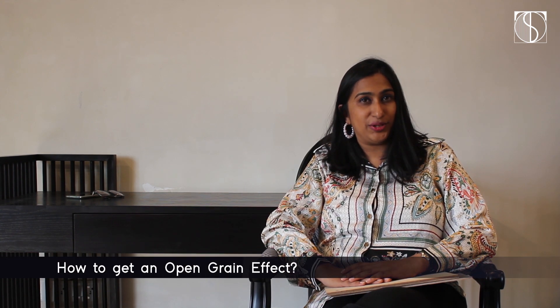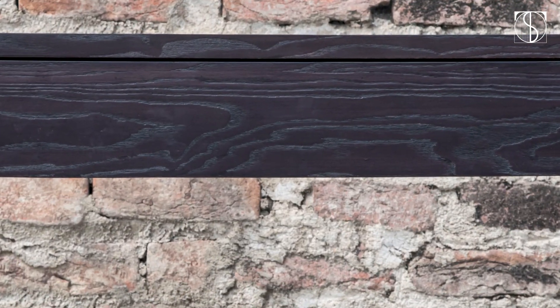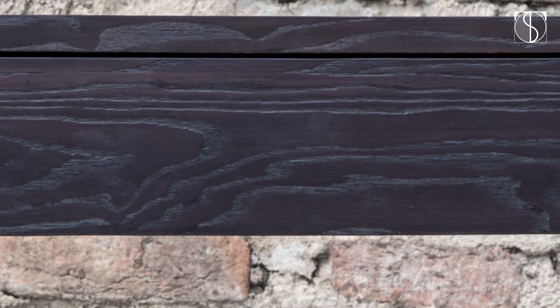You want to know how to get an open grain effect and what's the right material to use? So let me help you quickly. These days open grain is quite a trend — like the furniture that you see behind is made in open grain; that's a study table and it looks so beautiful where the grains are visible and it gives you this weathered vintage look.